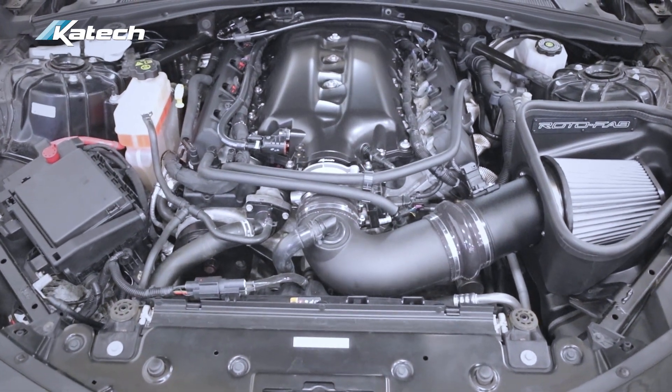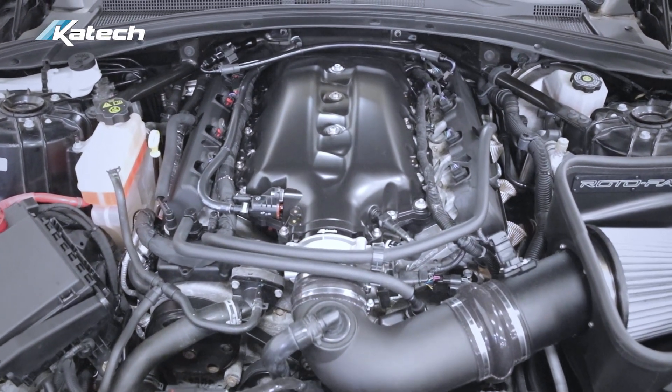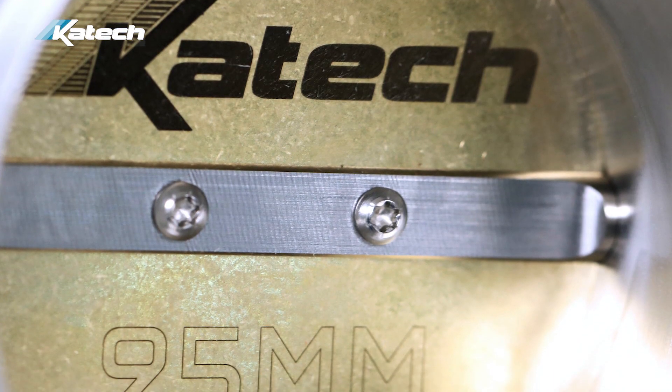Our Stage 2 LT1 package features our Torquer LT1 cam, CNC ported heads, and an MSD intake manifold. On this one we upgraded the LT1 throttle body to an LT5 CNC ported throttle body using our adapter.